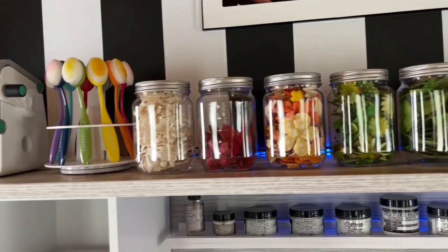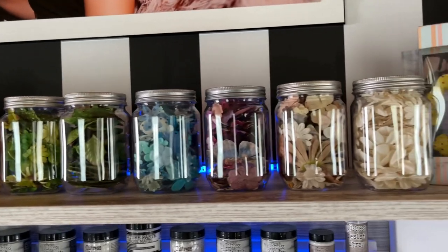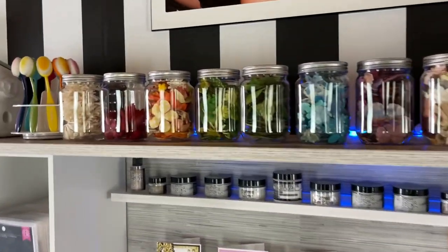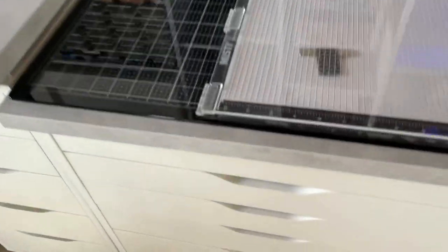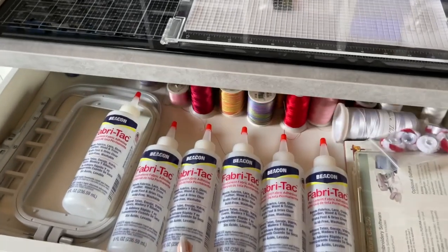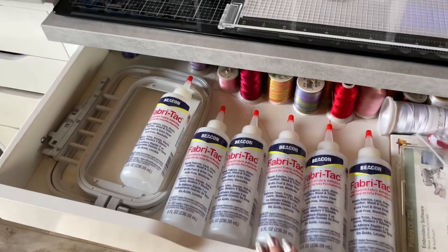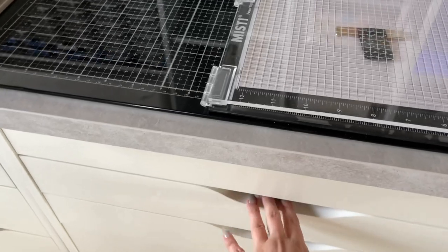I organized all of my Prima flowers into these little cute jars — these are plastic, not glass. They look like little mason jars and they're super cute. Coming down here to my Alex drawers, I have sewing stuff in here. My absolute favorite glue — I use these for my cards as well, and you can see how much I love it by how much I have.